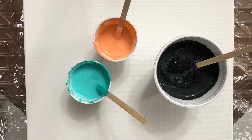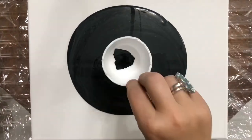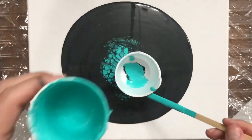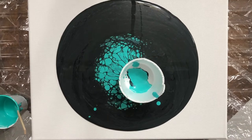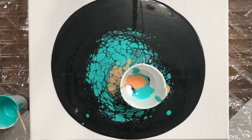Hi guys, this is Yelena from the Art Lara channel. As I mentioned in my previous video, I decided to reuse my leftover paint from my previous flow acrylic painting. I gathered all the paints that dripped from my previous canvas and used it as my background color for this new abstract painting.